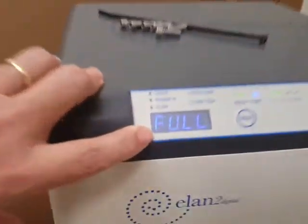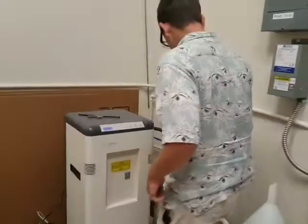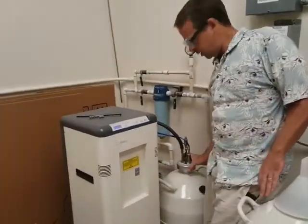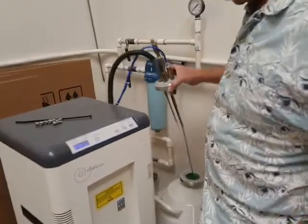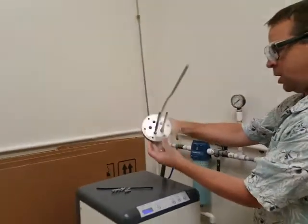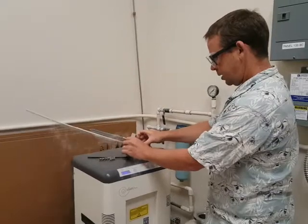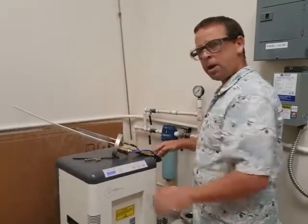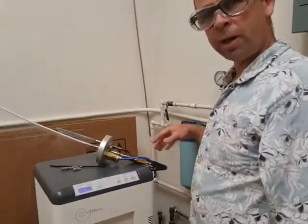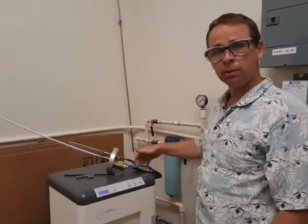Usually it'll be making a significant amount of noise. What we do here is we just lift this completely out and place it on top here. I want to make sure that everybody recognizes that these tubes right here can't be broken, so we've got to be very careful about them. If it has transferred recently and this is still pulled, it will be too firm, and if you try to move it like that it'll break one of the hoses here.